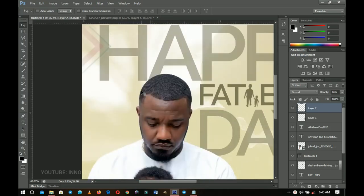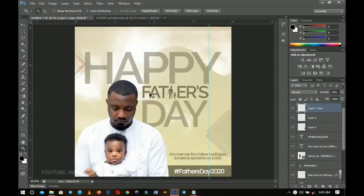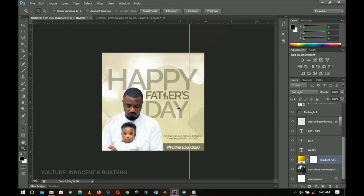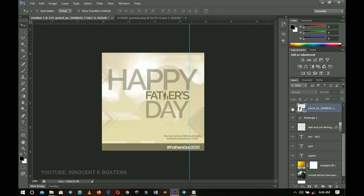Duplicate that element with Ctrl+J and drag it down to the area where the subject image is. Press Ctrl+T to transform it a bit bigger to fit there. That's pretty much it — anything else you want to add is up to your creativity. This is a very simple design and you can easily replace the image with your own dad, husband, or brother.